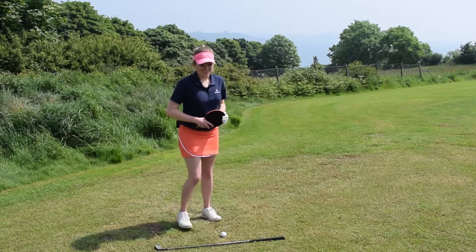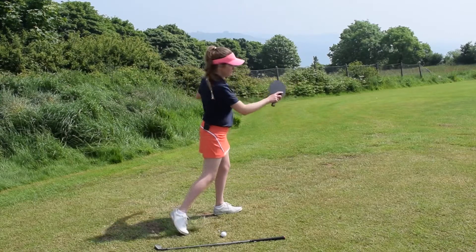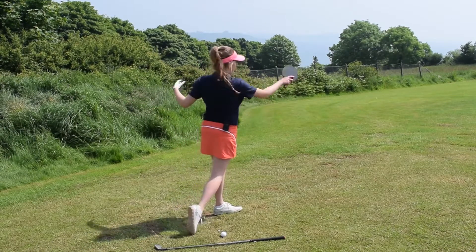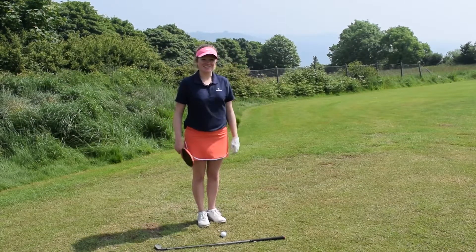The best thing to practice is the feeling of that rotation and drive with your lower body through the golf shot, really getting around and facing your target in order to hit that winning shot.